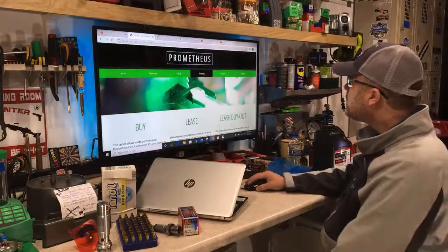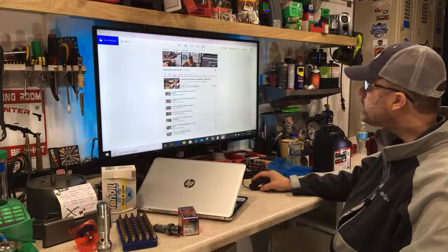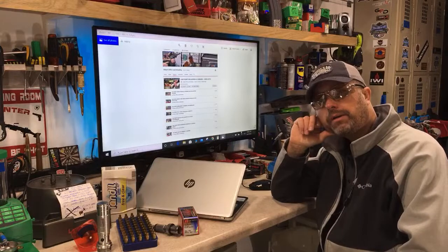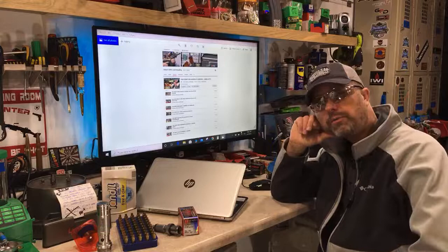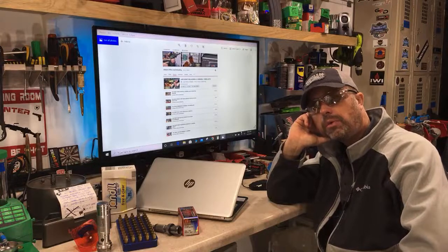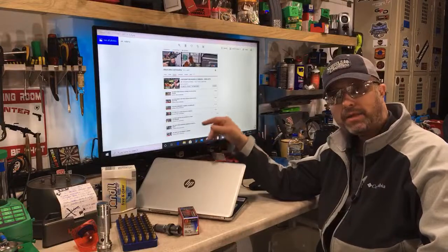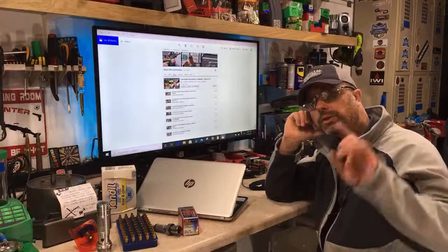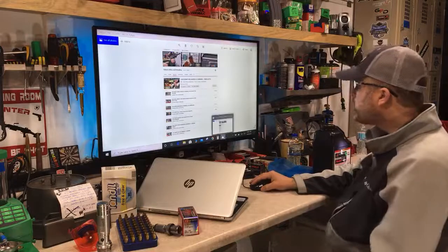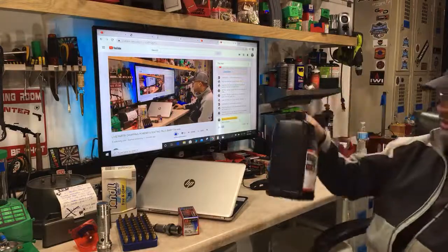This will be the last episode of this live reloading event. I made a playlist of the series, so if you're new or have a friend getting into reloading, send them to check it out. When we get done with part eight I'll add it, and then I'm going to take these reloads out to the rifle range and shoot them to see how they perform — that will truly finish the series.